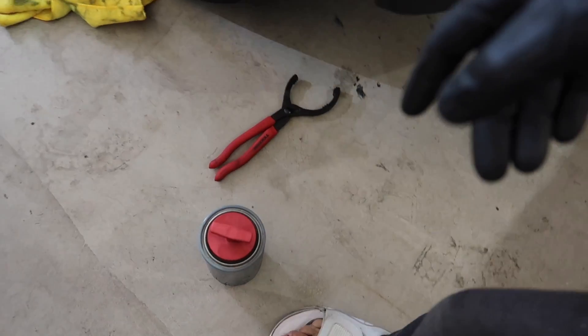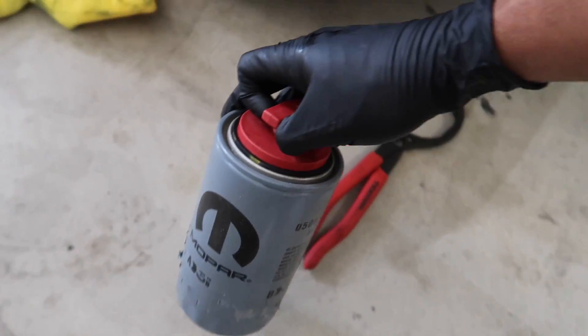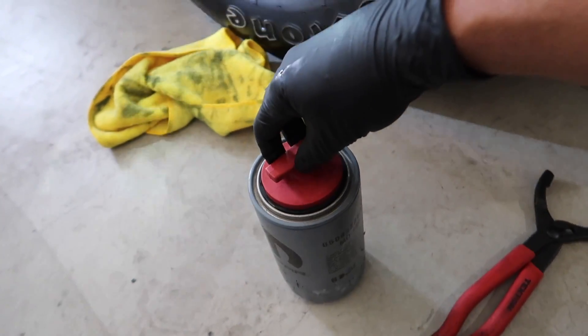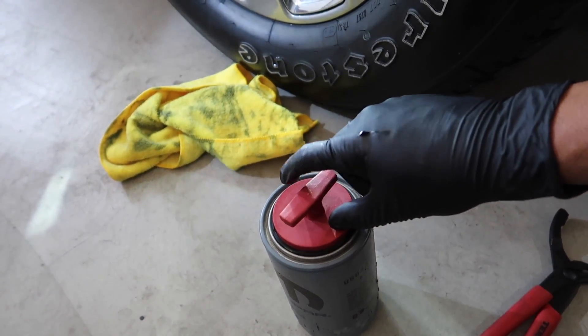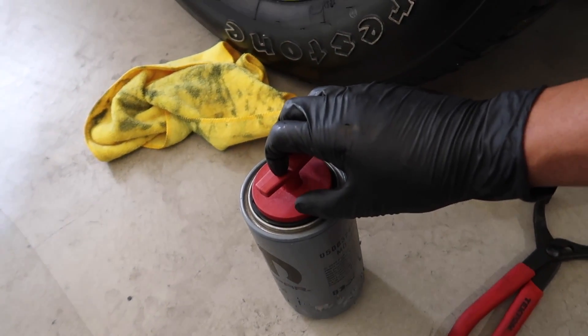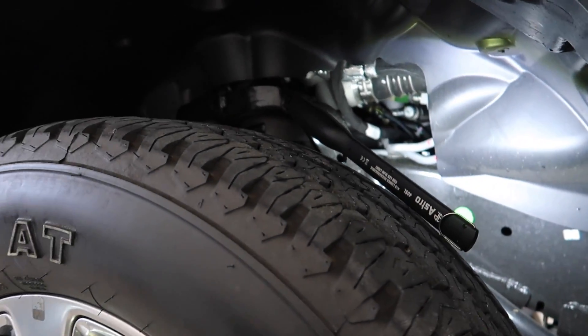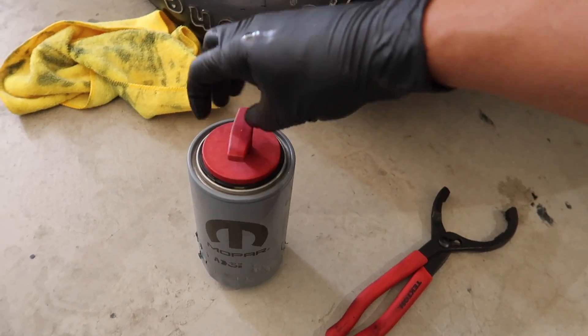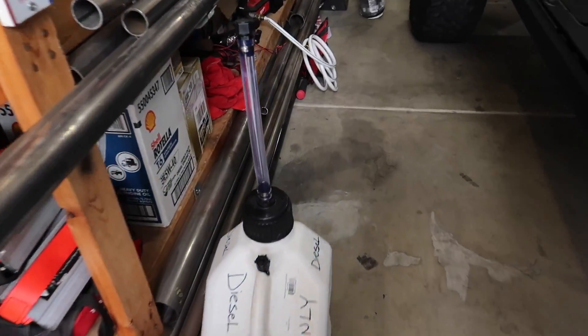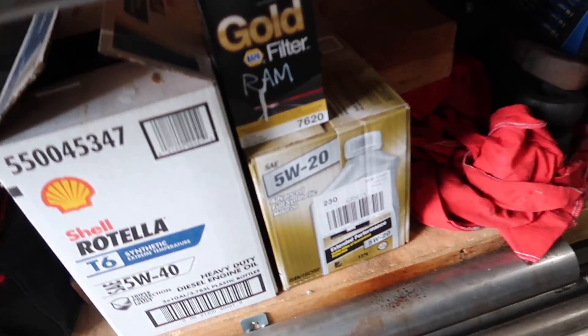I like to fill the filter up with oil first so it has oil pressure right away. It's not a big deal if you don't, but when you have this tool it's nice — you can fill it, close it up, let it sit right in there, then lift it up. You're good to go.